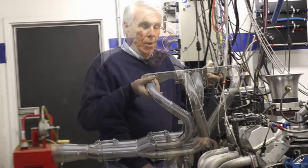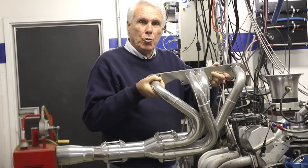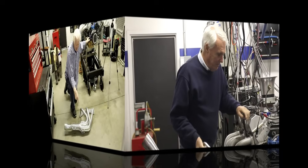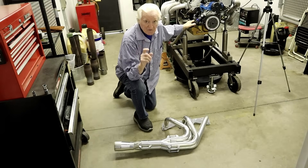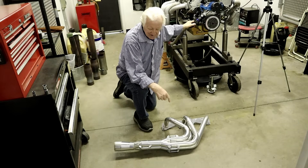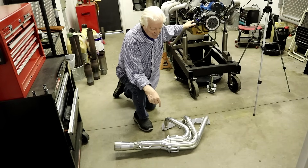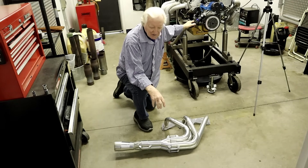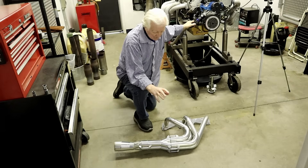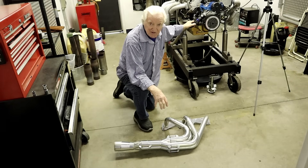The next stop is something I think you're all going to be interested in — we're going to try what is commonly called tri-wide exhaust headers. These, in quotes, tri-wide headers are the same design as I had on my cup car, and this type was very popular back in the early 2000s. We've got a couple of sets of these in different sizes.